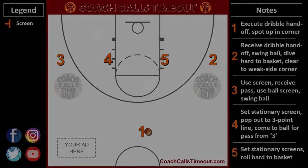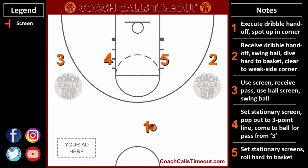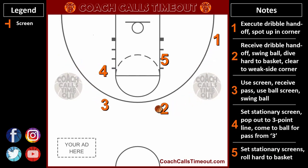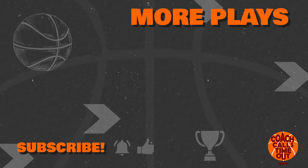Here's one last look using my custom Coach Calls Timeout playmaker, complete with the responsibilities for each player. To get more of my custom plays and support Coach Calls Timeout, you can go to coachcallstimeout.com and use the coupon code YouTube to get a big discount. Check out the description for more details. You can get another four high offensive set against man defense by clicking here. Please subscribe to the Coach Calls Timeout channel to add more plays and drills to your coaching toolbox.